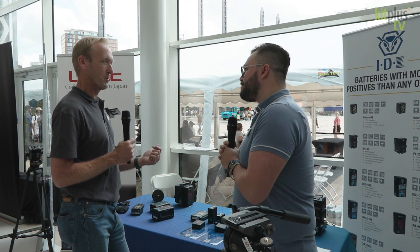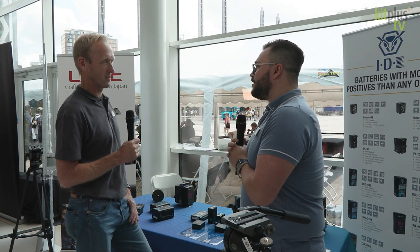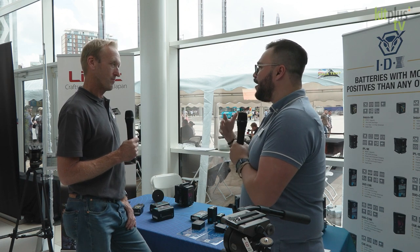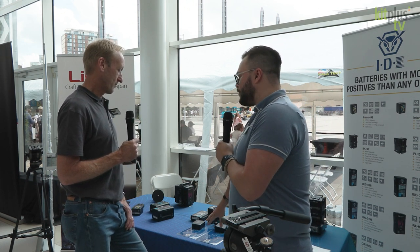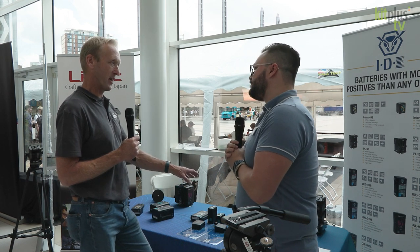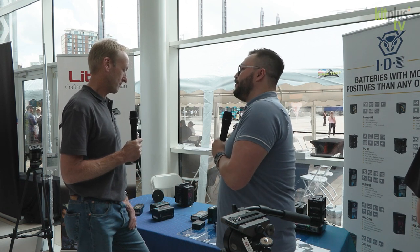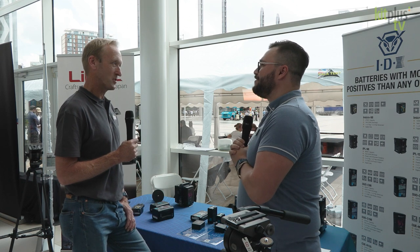So it auto-switches depending on the equipment you're trying to power. If you leave your charger at home on a shoot, you can use your Mac or whatever to charge the battery if you wanted to. Or if you're flying and you want to travel light, you can just take two small batteries and a small USB-C charger and away you go. And these are both flight safe — a 98 watt hour and a 50 watt hour. Available now and shipping.